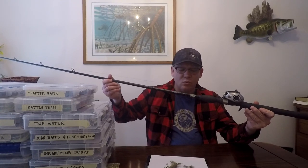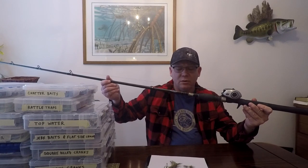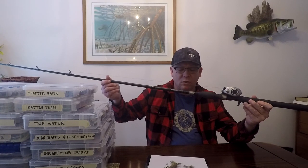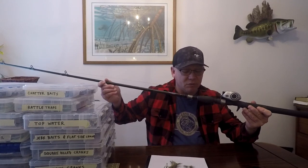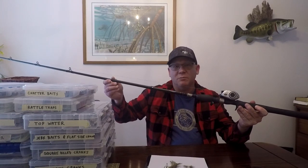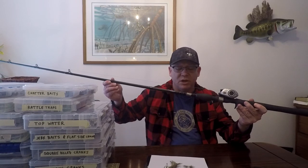For the 5-inch, I'm not sure what I'm going to use — I'm going to play with it a little bit this year, probably a cranking rod I have that's been working really well for topwater. For the 4-inch, I can use just about any of my smaller rods. Sometimes you have to play with your different rod and reel combinations with the heavier lures or swim baits to find out what works best for you.